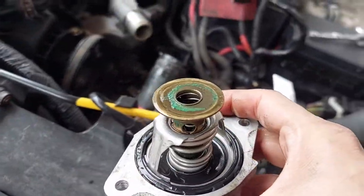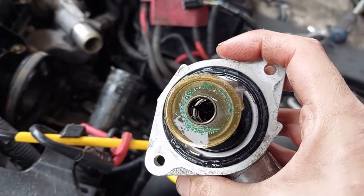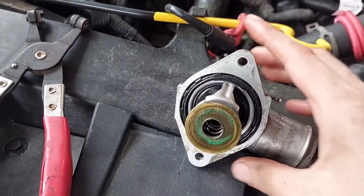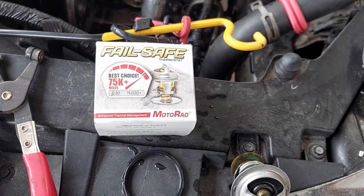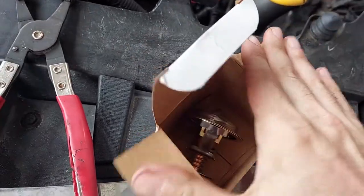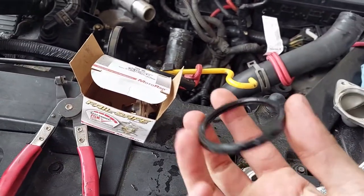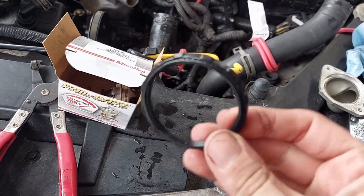Also note — if you didn't purchase a new seal, which I didn't, because this engine's pretty young so I know the seal will be good — there's a seal that you'll have to swap onto your new thermostat. So if you didn't purchase it separately, be mindful you've got to swap it. Today's thermostat is a Moto-Rad, and I paid significantly more for it because it has a lifetime warranty on it, which is kind of nice. Versus everything else I could find, which had a one-year or even just a three-month warranty — which, no. My wife's going to be driving this car a lot and I want it to just work. This is the seal I was talking about — it just goes right around the edge of the thermostat.